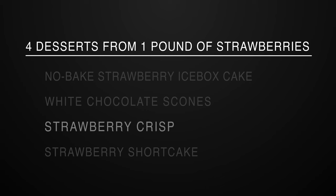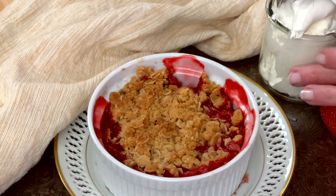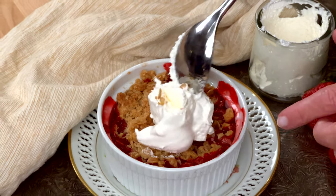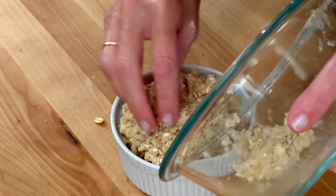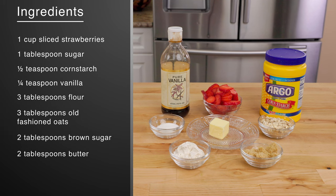The next strawberry recipe is a single serving strawberry crisp. A warm and bubbly crisp is one of the easiest desserts you can make — it's rustic and elegant at the same time and can be enjoyed with a scoop of vanilla ice cream or a dollop of whipped cream. I happen to think this crisp is absolutely perfect as is. No toppings required. Here's what you need.